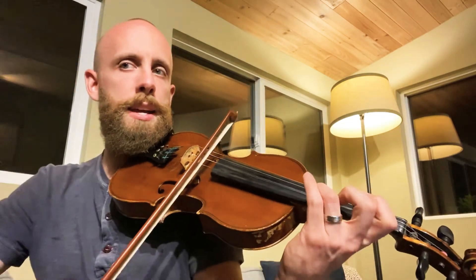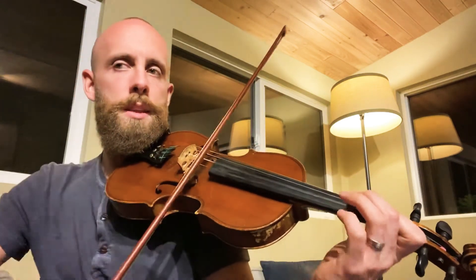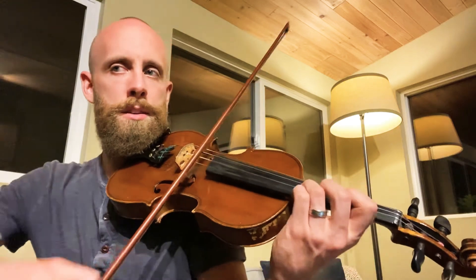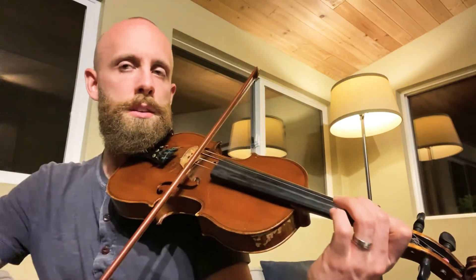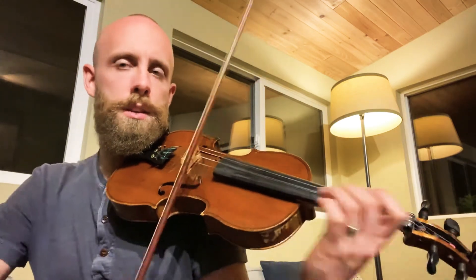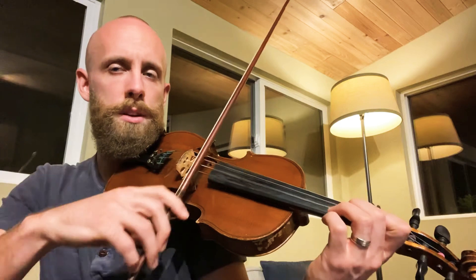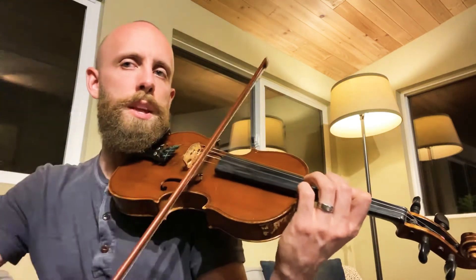And then E — that's second position. Back up to second. So that's third position on this next one. F natural is in third position. Still third, then first.